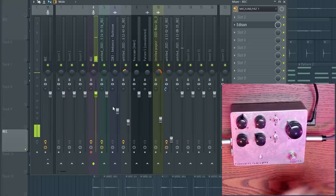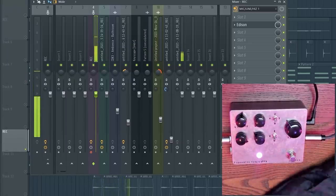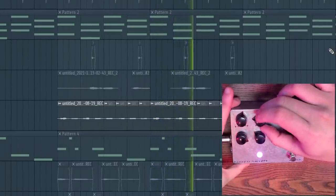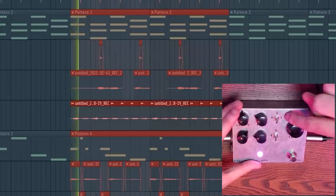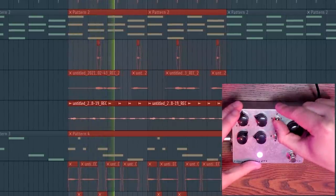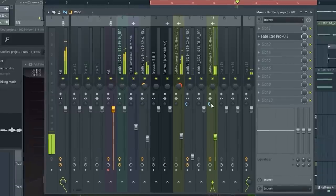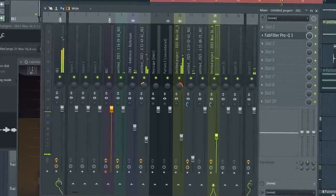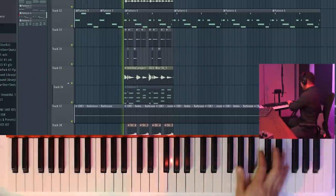This is a delay. Let's turn it on. Turn up the feedback — this kind of adds like wobble modulation. It's a little too harsh. I'm going to keep it in the middle. It might be cool to add like a little piano.